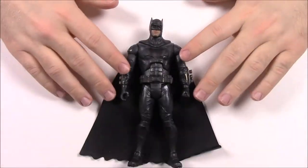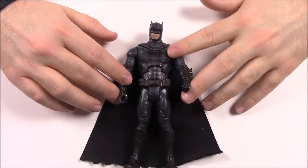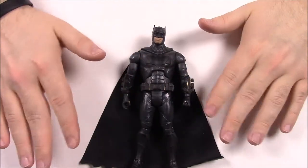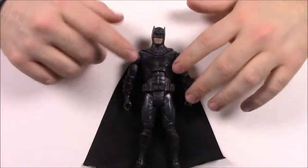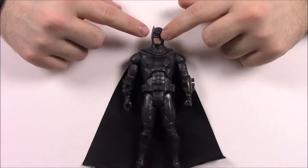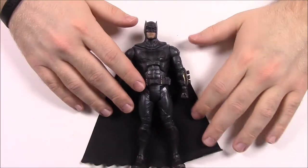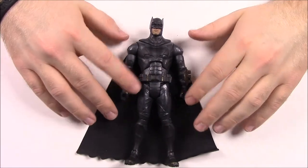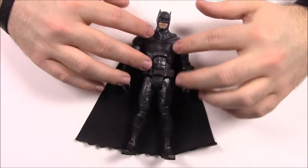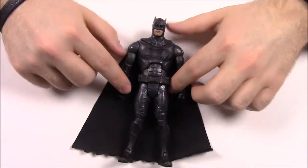First up we have the Batman for this set. I don't remember exactly what's up with this Batman — I do believe this is a Walmart exclusive, but I'm not 100% sure. His suit looks normal to me, but in the picture on the back of the box, the original Batman did have goggles on that he wears in the movie at some points. To me his suit looks a lot blacker and more metallic, with the dark gray and the Bat logo in black.